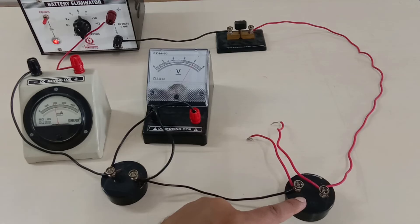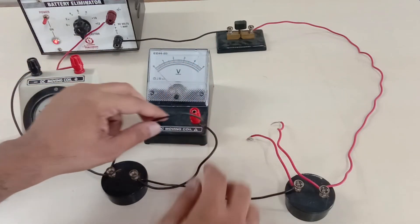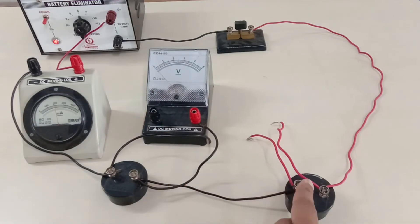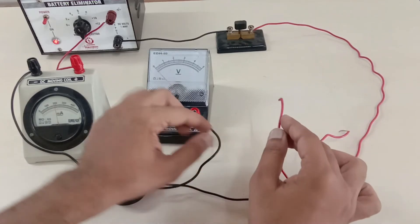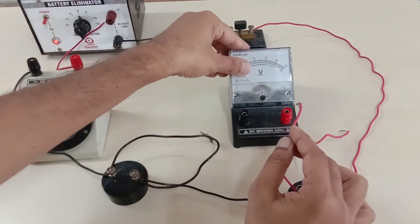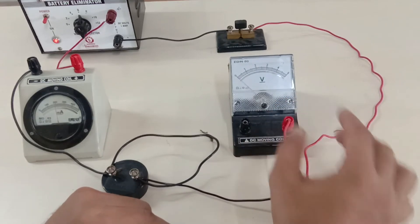Now let us connect the voltmeter across our 10 ohm resistor. This is the positive terminal of the voltmeter and this is the positive terminal of the resistor. As the current is entering from here, we are supposed to plug it with the positive terminal of the voltmeter, and the other end with the negative terminal of the voltmeter.